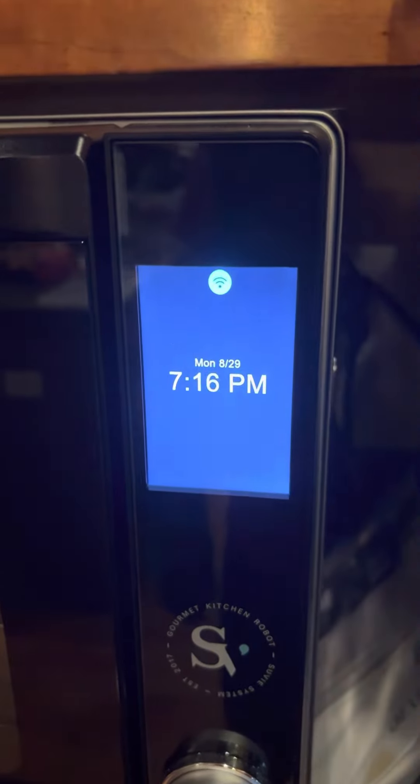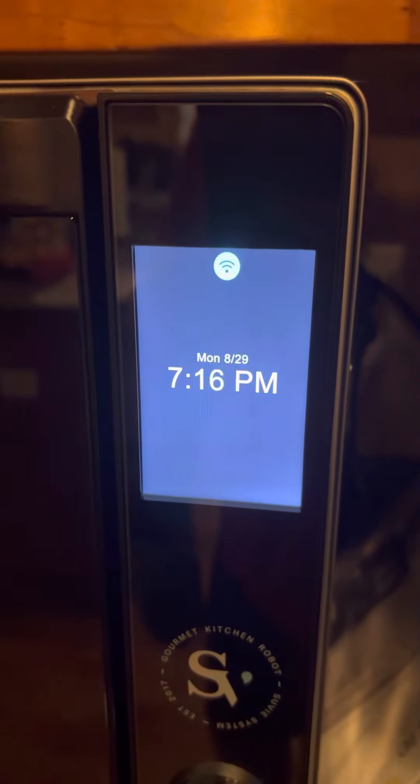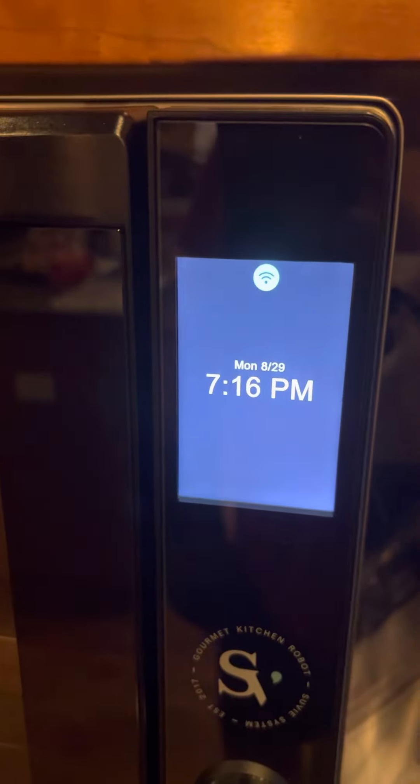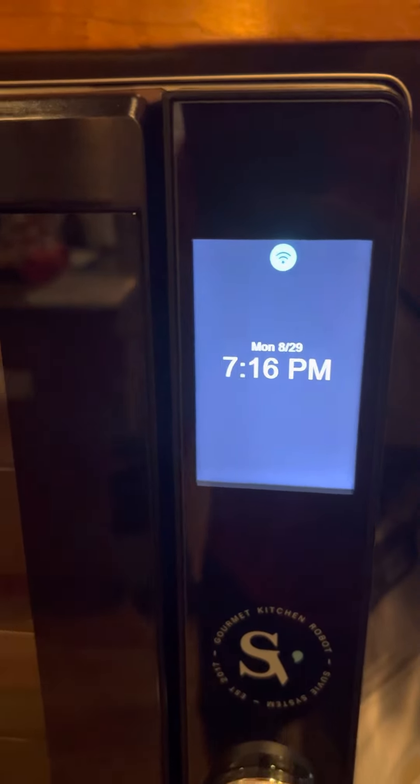Orange chicken is done — it's complete. About 35 minutes. I did do a little one-minute broil after it was complete just to give the chicken a little more crispy on the top. That's kind of how I like it, how the kids like it. So I went ahead and did that without even looking at it — I just assumed I was going to do that.